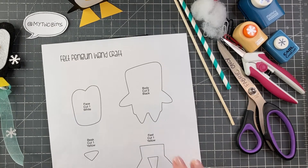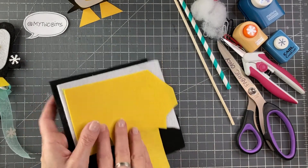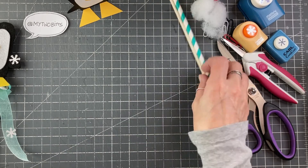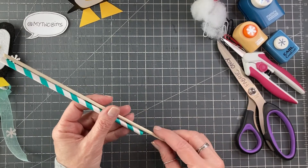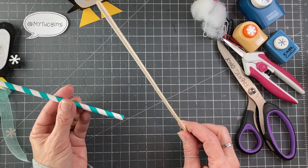So, materials for this project — of course, the template. And then you're going to need some black, white, and yellow felt. You are also going to need a wand. You can use whatever you like. I'm going to use this little combination that's worked for me in the past — this is a wooden skewer,